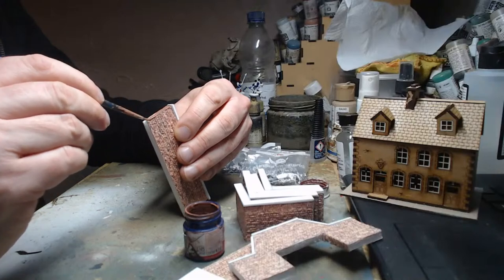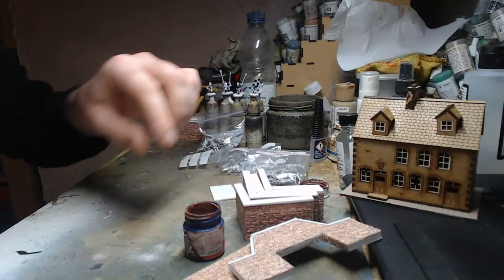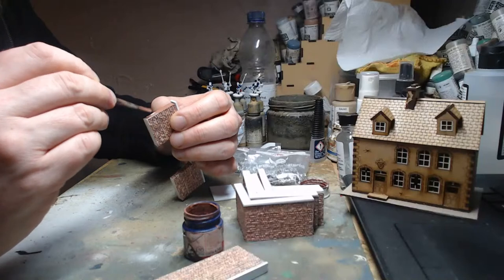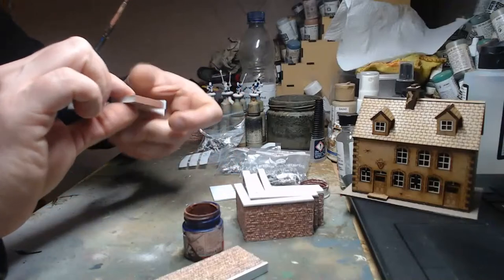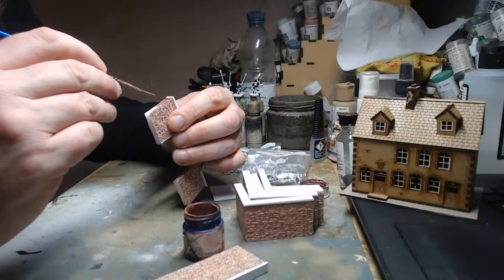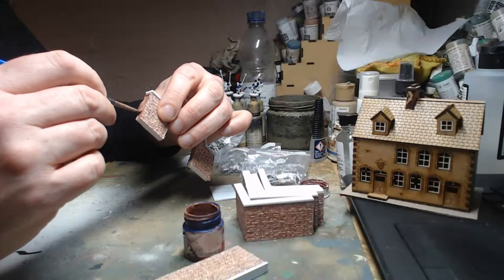I'm not too bothered for now because I won't use all of these in my Sharp Practice game on Saturday. I looked at Hovels — they do a really nice Hougoumont set in 15mm. I didn't want the full set, just the walls for Joe's scenario of resupplying Hougoumont, but Hovels take forever to send anything because they make it all to order, so they wouldn't have arrived by Saturday.